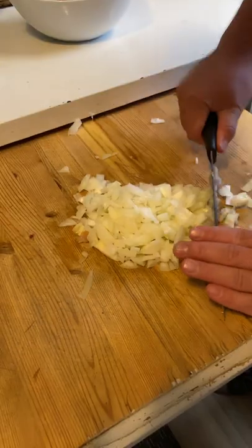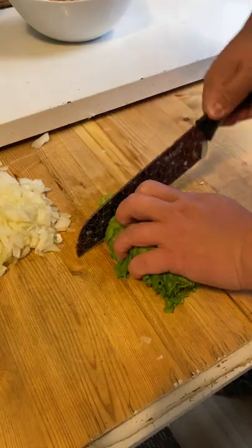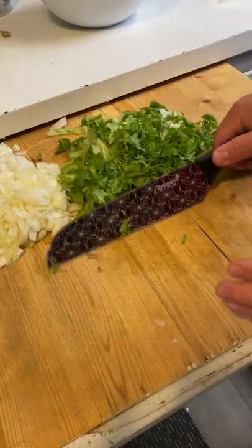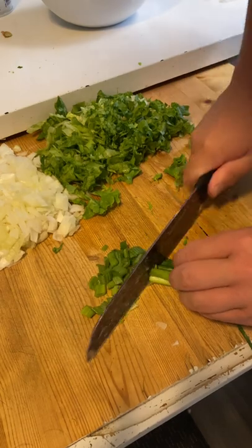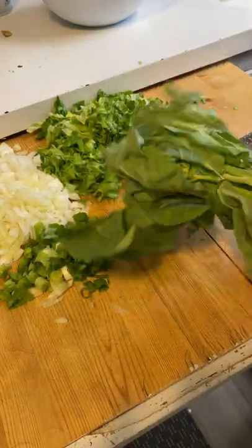Now I'm gonna dice half a yellow onion. Other than the half yellow onion, the amounts of other ingredients are really just up to personal preference — some people like more lettuce, some more onion, some more green onion. We're using arugula and not celery because celery is cringe.